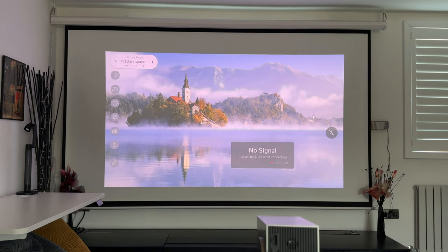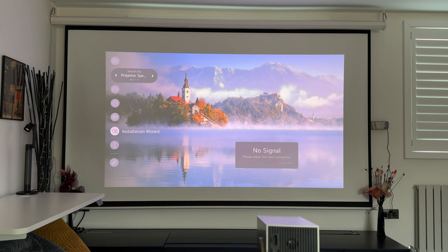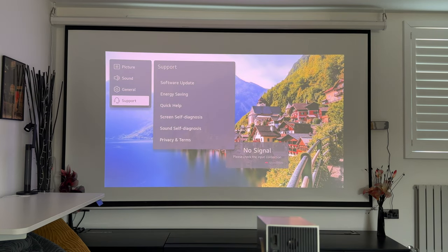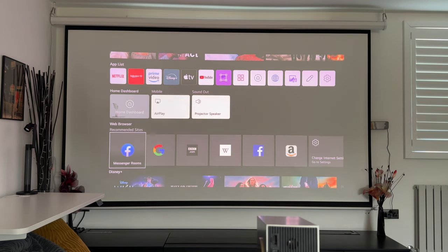There's also expert dark space. I'm going to leave it on expert bright space since I have some daylight coming in. You can change the sound output to Bluetooth, HDMI ARC soundbar, and other options. Under general settings you can find system information and do a full reset, and there's a support option if you're having problems. Overall this webOS system is nice and fluid — I actually prefer it over Android TV or Google TV. It's very responsive with the remote control.